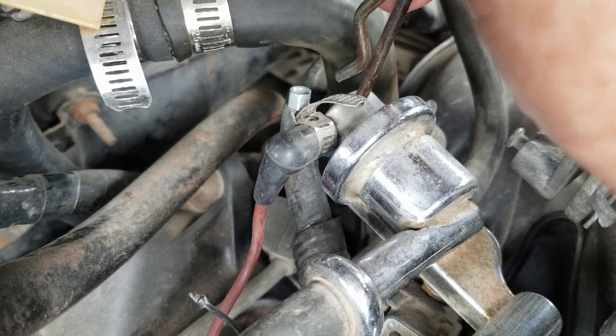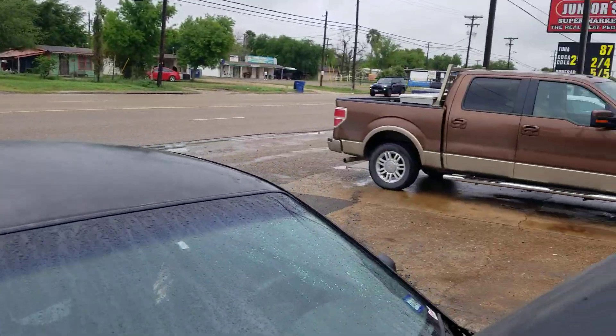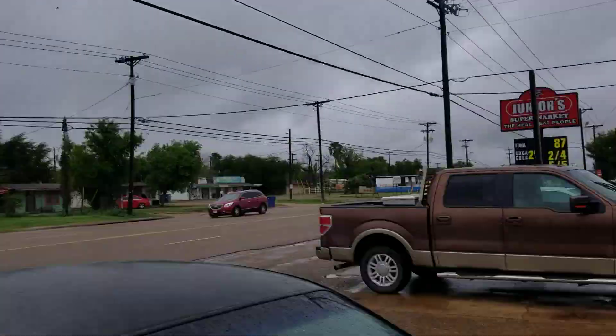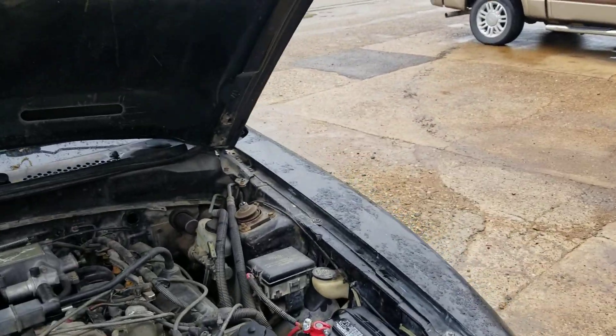I'm not gonna do all this electrical wiring stuff today because as you can see it's wet and rainy — really bad. It's on-and-off rain, it's really bad out here. I wanted to do it today, but I'm not gonna do it today.